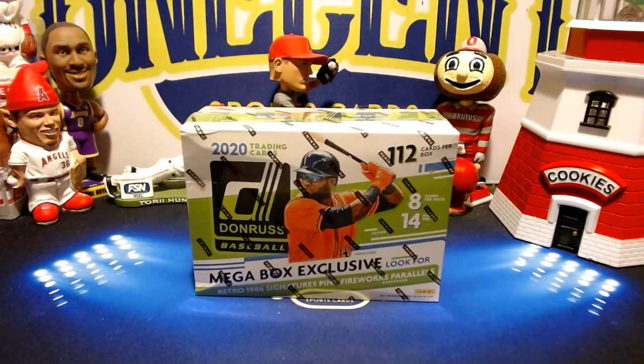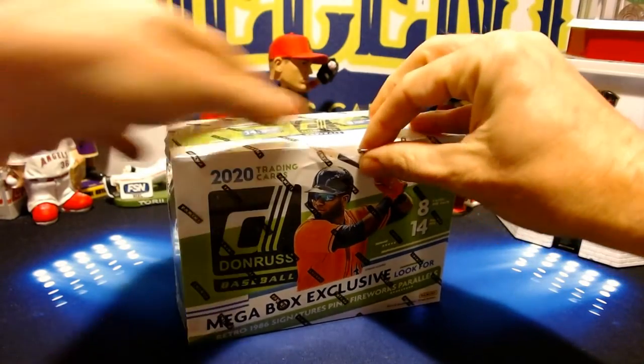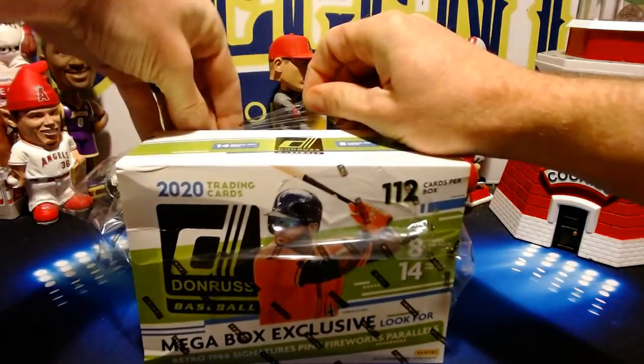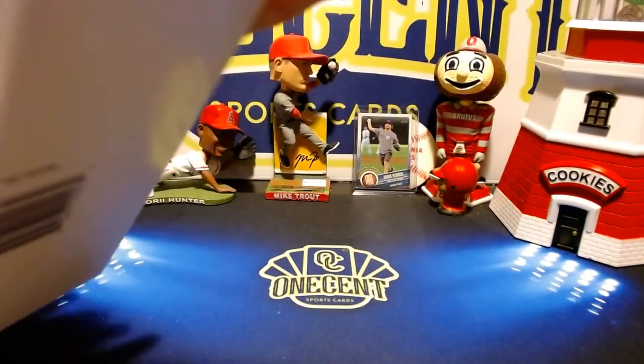Hey everyone, welcome back to One Cent Sports Cards YouTube channel. Tonight I am going to be breaking a mega box of Donruss 2020 Baseball. This has the pink parallels which are exclusive to the mega box only — the firework and the hollow. Without further ado, let's break into this and see if we can pull some sweet cards out of a Donruss mega box. These retail for around 40 dollars and you can find them at most retail outlets or even order them online.